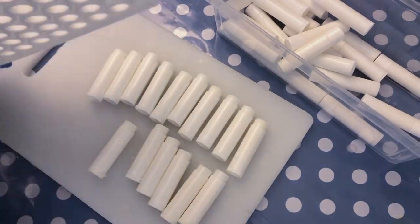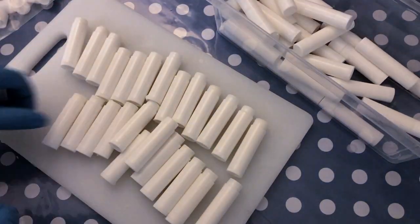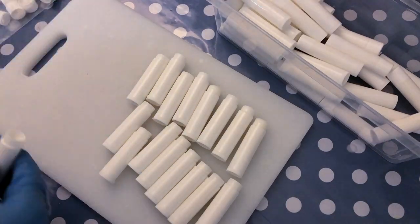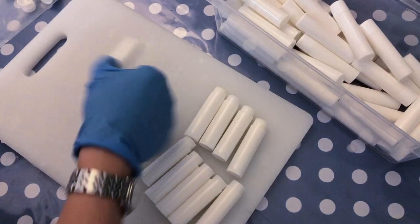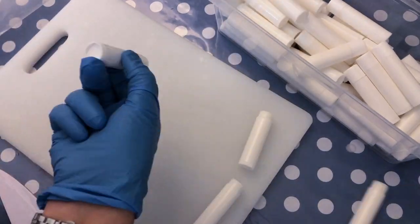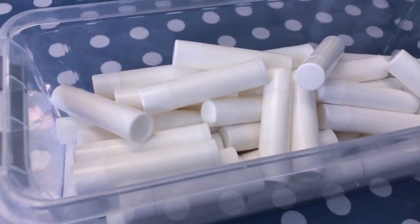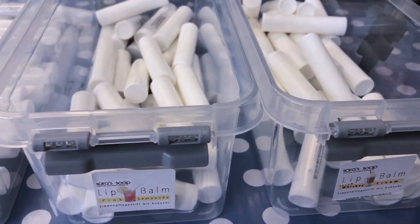All right, so I'm recapping the last tubes here. And of course if you see that there is a little mixture on the tube, you just want to clean everything properly. I'm just going over them with a cloth to make sure that everything is really nice and clean. The next step is of course the labeling. This is a very nice lip balm mixture that is really very stable — it's very good for winter, and in summer it will not melt; it will stay pocket safe.